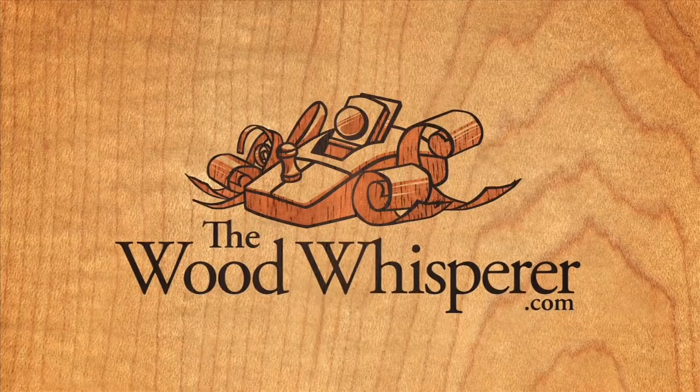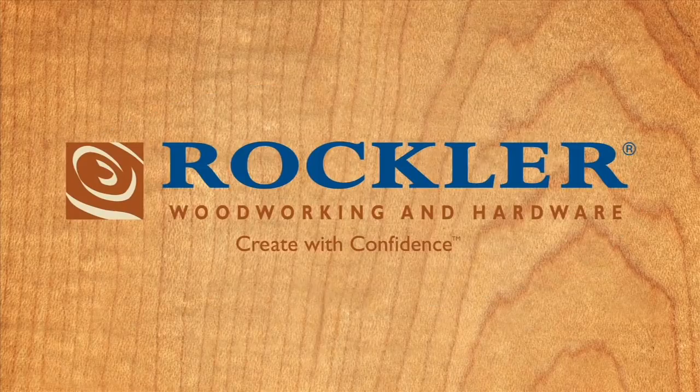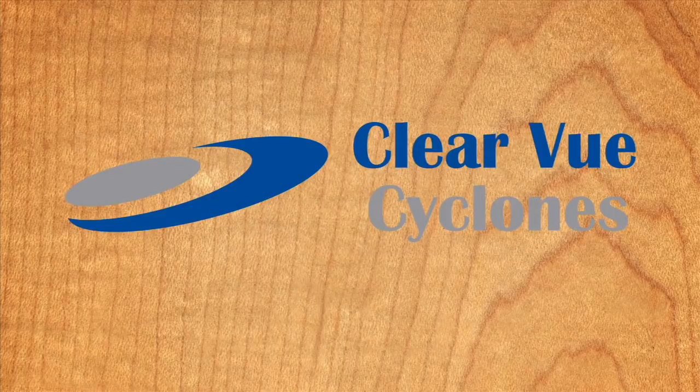The Wood Whisperer is sponsored by Powermatic, the gold standard since 1921, Rockler Woodworking and Hardware, Create with Confidence, and Clearview Cyclones, Clear the Air and Breathe Easy.